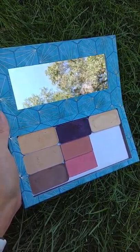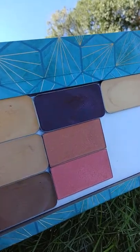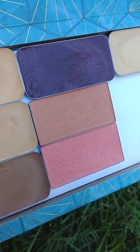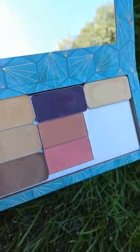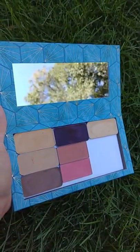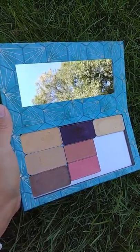And then I also, as you can see, there's two other colors right here. And those are actually from Mary Kay because I've always used Mary Kay. So I was pretty excited that those actually stuck to it as well.